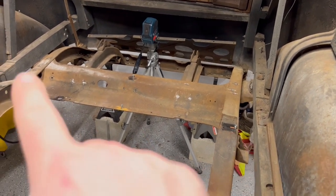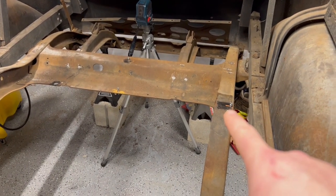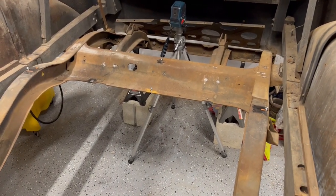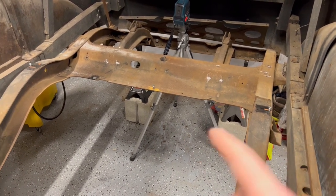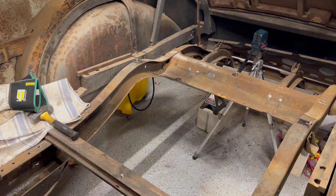I already had the wheel center of the original marked on this side but not the other. So I triangulated it — measured how far it was off the chassis rail on the outside, triangulated all three places. I think I'm within less than a sixteenth of an inch.